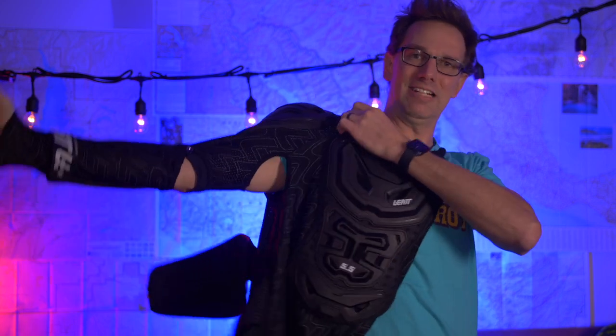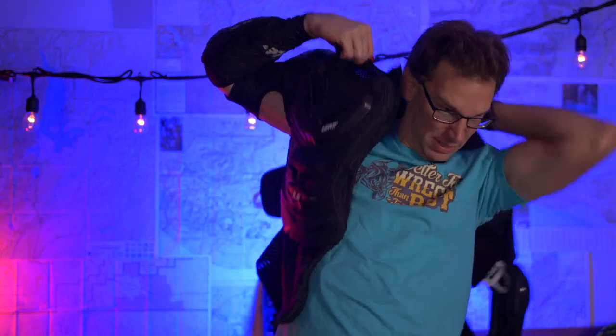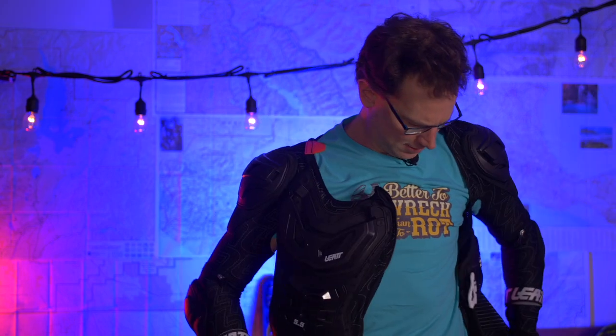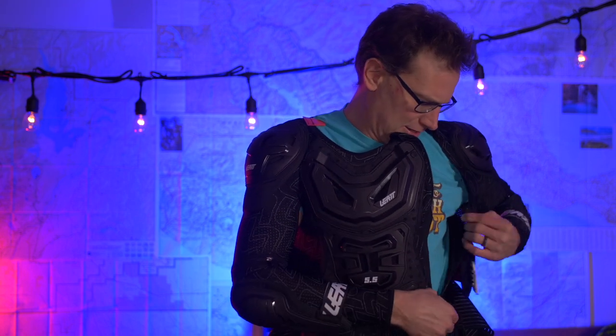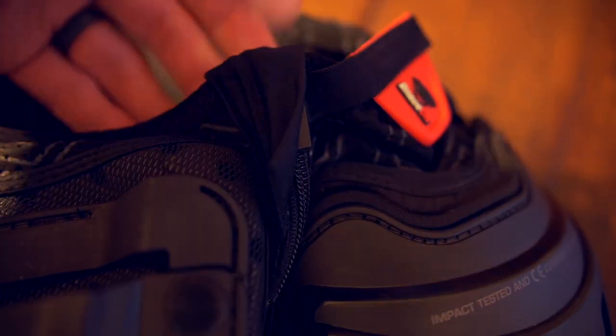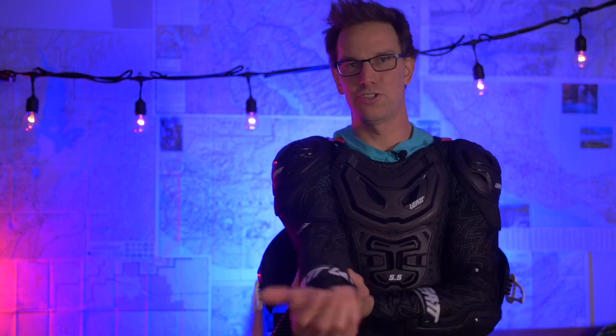Getting into this is a little bit difficult, especially compared to a jacket, because you're completely locked up in here. This is something you'd probably want to do multiple times in a day — I'm sure you can get better at it, and I hope I do. The zipper comes up the side so there's nothing running against your chest bone or any impact or abrasion area. At the top, there's a little piece of nylon that goes over the zipper so it's not rubbing against your neck. Basically, the whole thing is a really solid mesh suit that holds all your pads where they belong on your body.